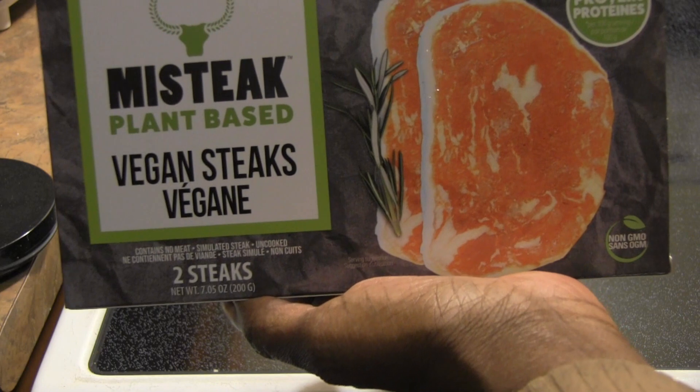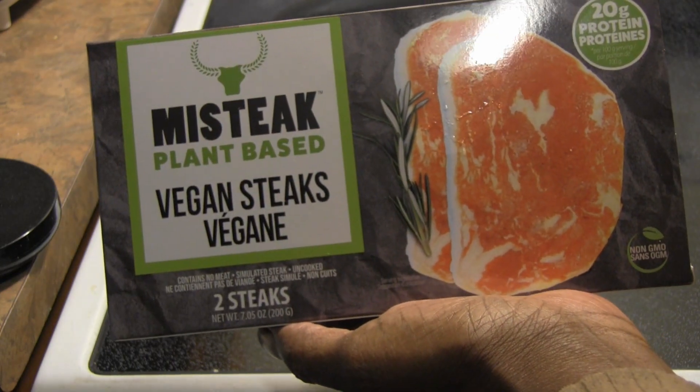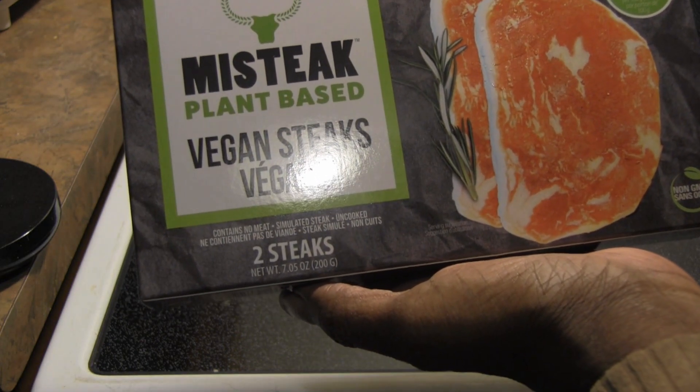It's not so cheap — it was $15.99 and it says two steaks. Doesn't feel too heavy. 20 grams of protein each, and contains no meat of course — simulated steak. It's uncooked.